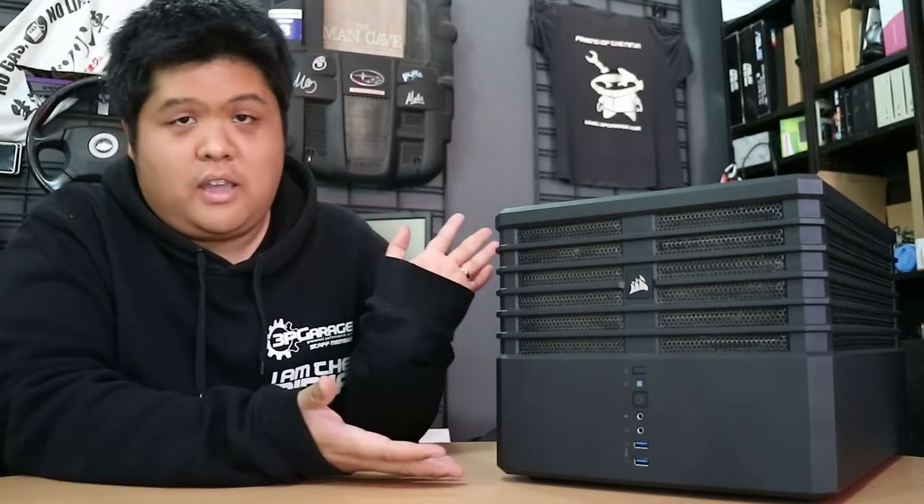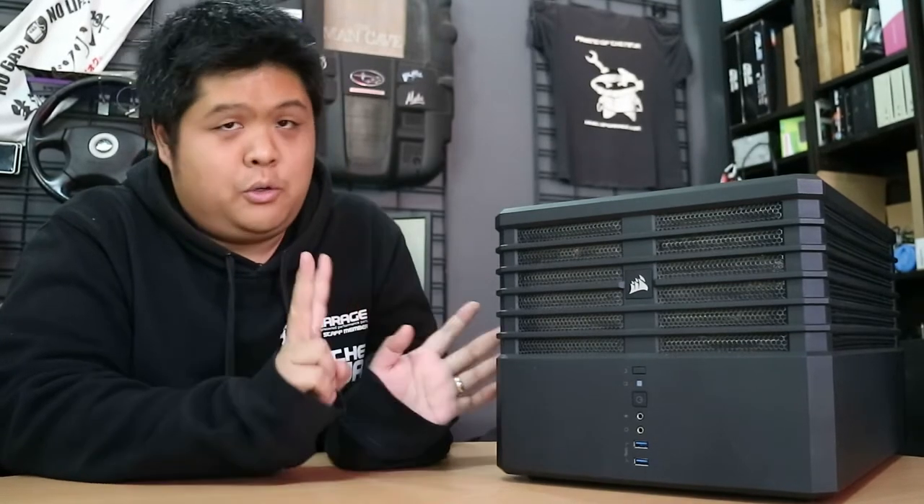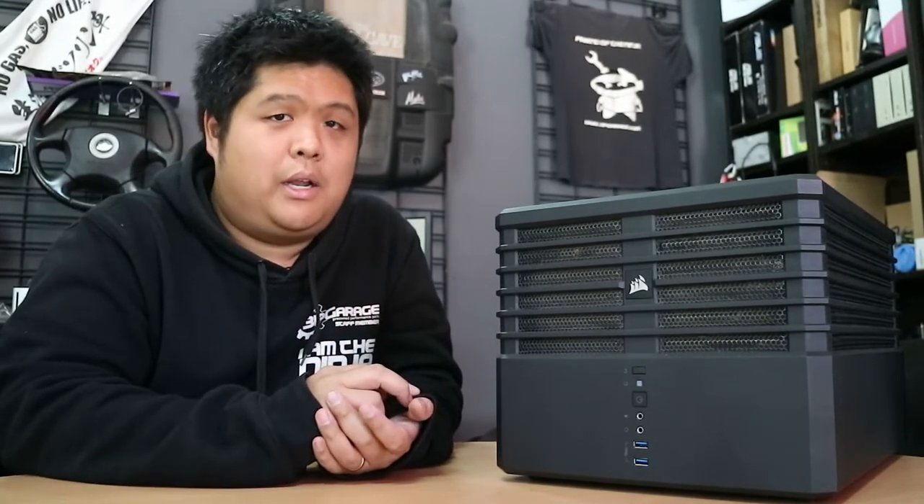So to start off with, the base — the case — Corsair Carbide Air 240. This is one of only two cases that I have ever liked enough to buy twice in my life.